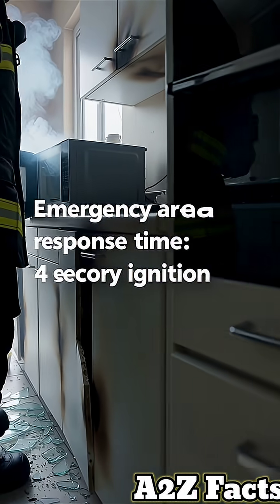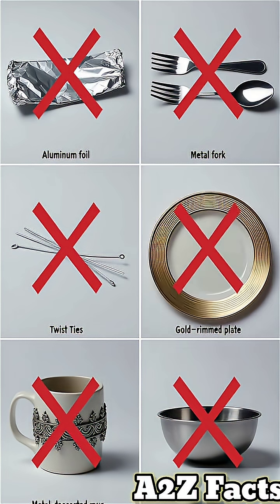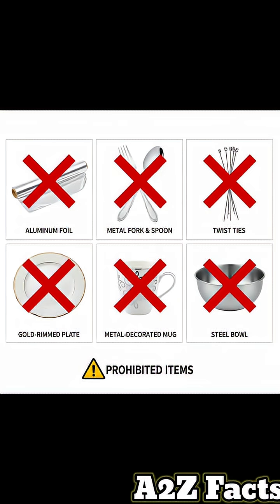Thousands of microwave fires happen every year from this mistake. Never put aluminum foil, metal utensils, twist ties, or any metal in the microwave. Even gold-trimmed plates and metal-decorated cups are dangerous.